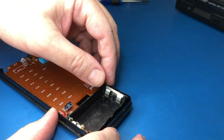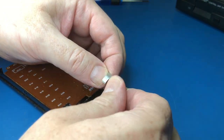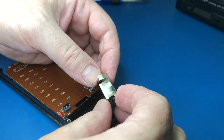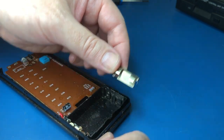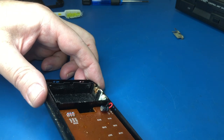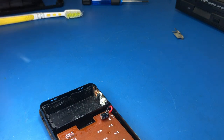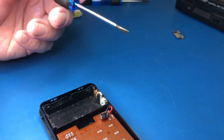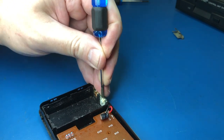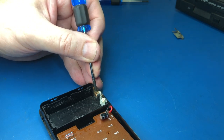So first of all, down this end we've got this shorting piece between the two batteries, and it looks like it's in pretty good shape actually. It doesn't look like it's actually corroded itself, so that will just need a bit of a clean up and that'll be fine. However, the other end is quite, quite scungy actually. You can see all of this sort of white powder. That all needs to be dealt with, needs to be gotten rid of.